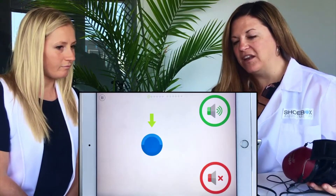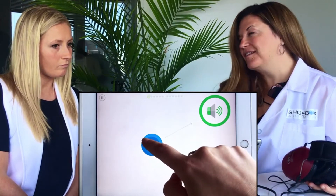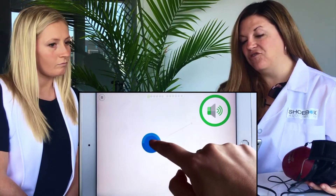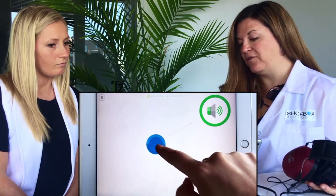Here's the platform that you're going to be testing your own hearing on. We would like for you to touch on the blue disc. If you hear a sound, you drag and drop to the green circle. If you don't hear a sound, you drag and drop to the red circle.